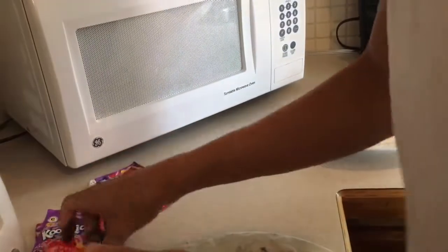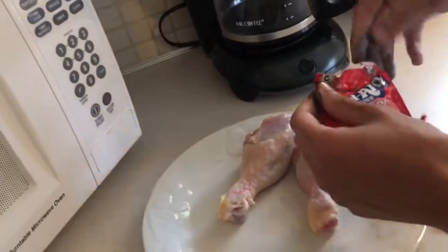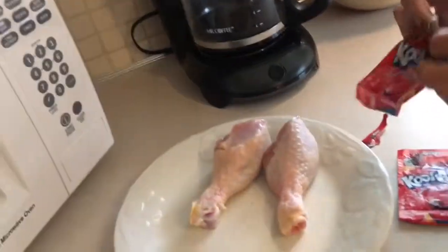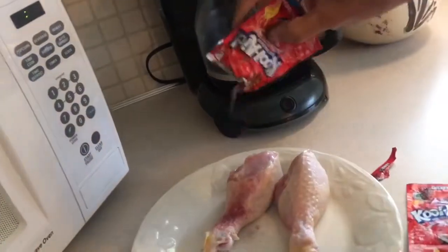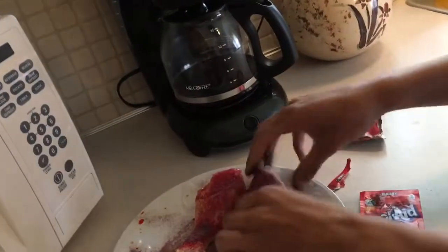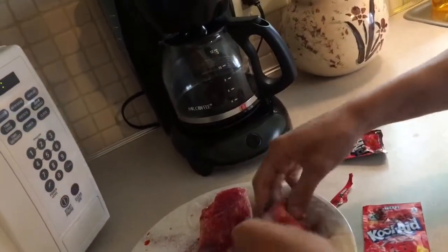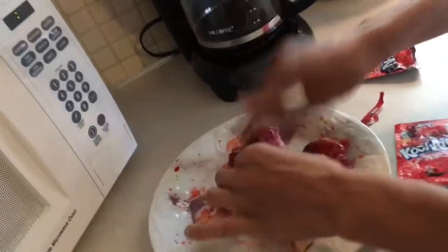Now let's move on to these cherry wings — these cherry thangs. Blood red. Get them open, same thing. Lather them on up in there. Make sure we're really getting to the meat, really getting to the meat.